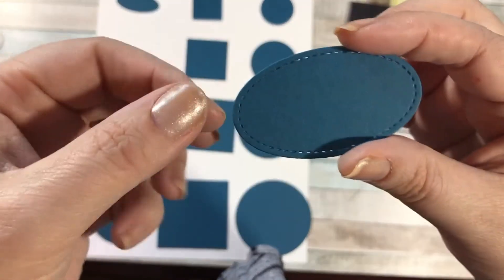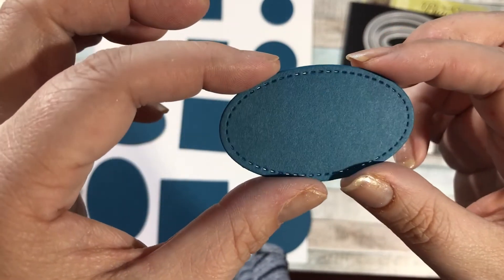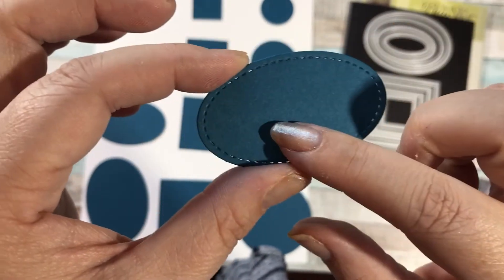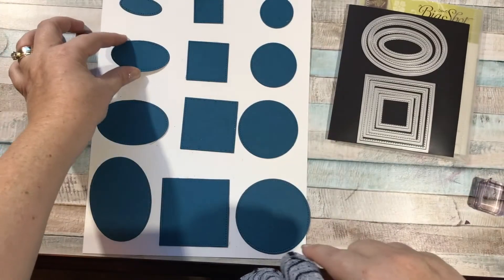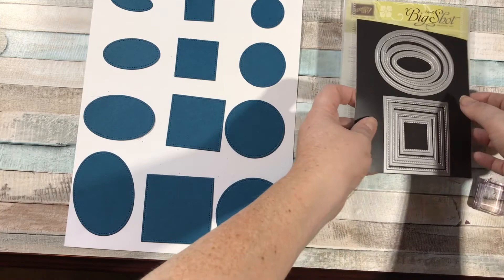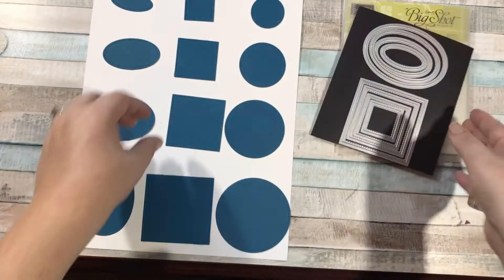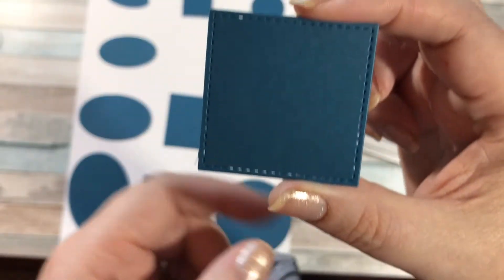This is a really good value — the Stitched Shapes Framelits set — because it's the only set where you get the ovals, the squares, and the circles all together. This video is short and simple, but I just wanted to show you what these were all about in case you wondered what that stitching is all about.